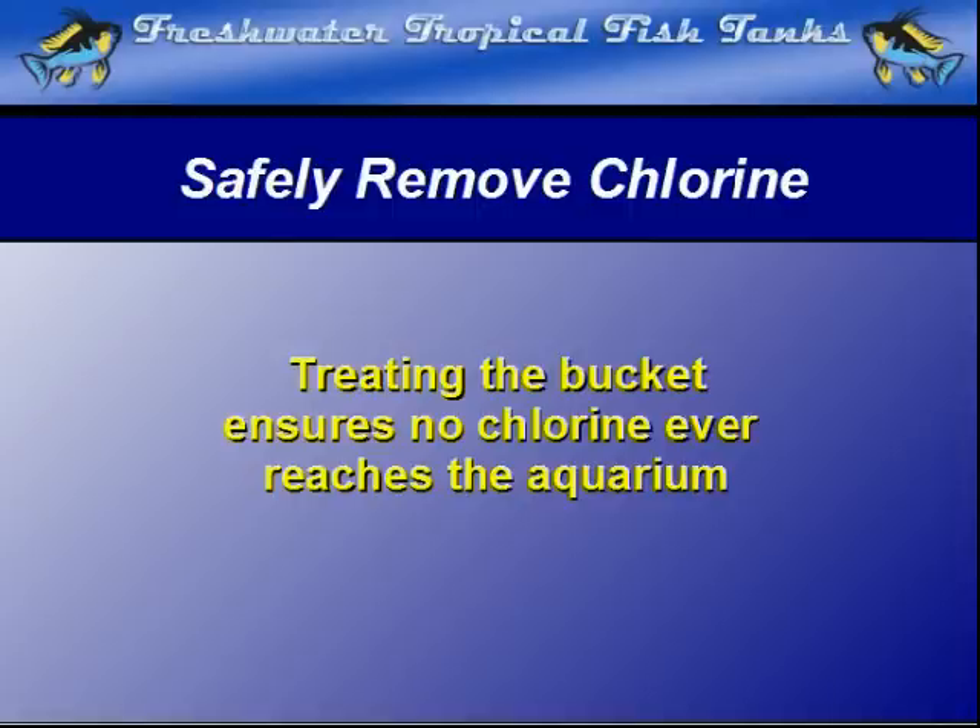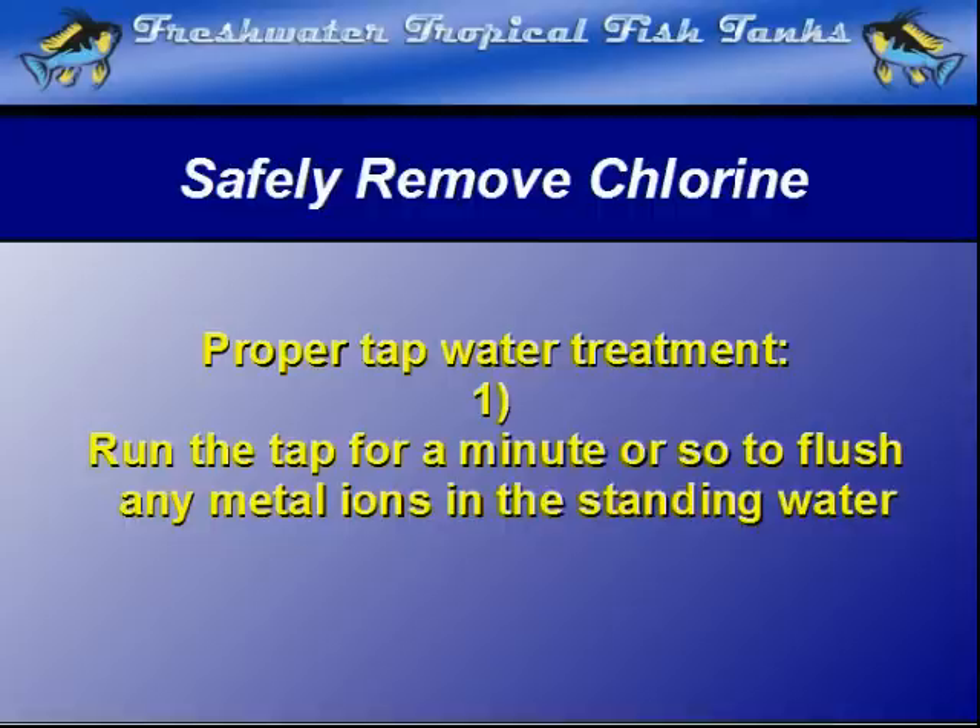We recommend the following procedure to create the safest water possible when replacing evaporated water or the water removed during a partial water change. Number 1: Run the tap for a minute or so to allow any metallic ions in the standing water deposited by metal pipes to be flushed down the drain before the water starts to fill the bucket.